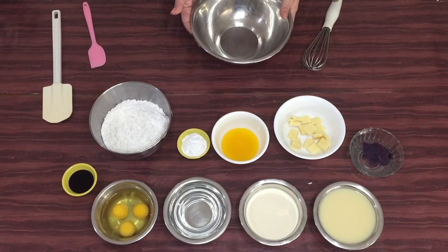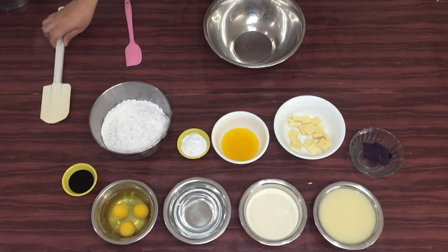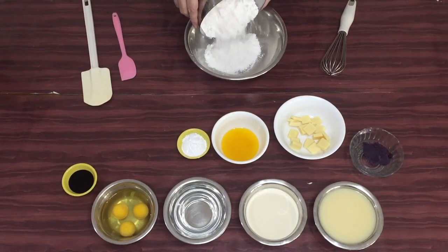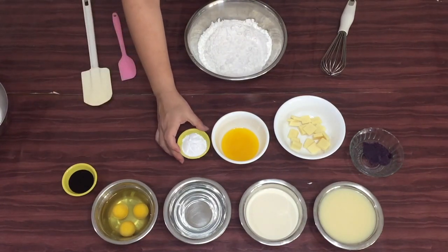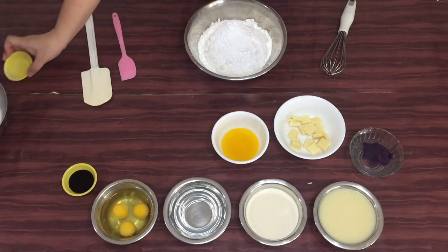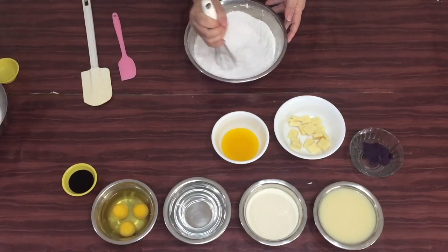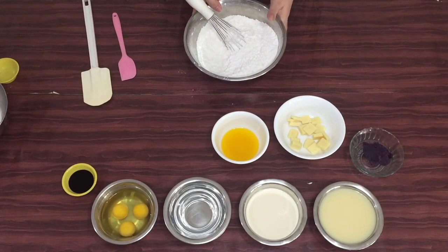Kailangan natin mag-prepare ng ating mga tools: dalawang mixing bowls, whisk, and spatula. In a bowl, combine the flour and baking powder. Mix lang natin siya using a whisk, and then set aside lang natin siya.